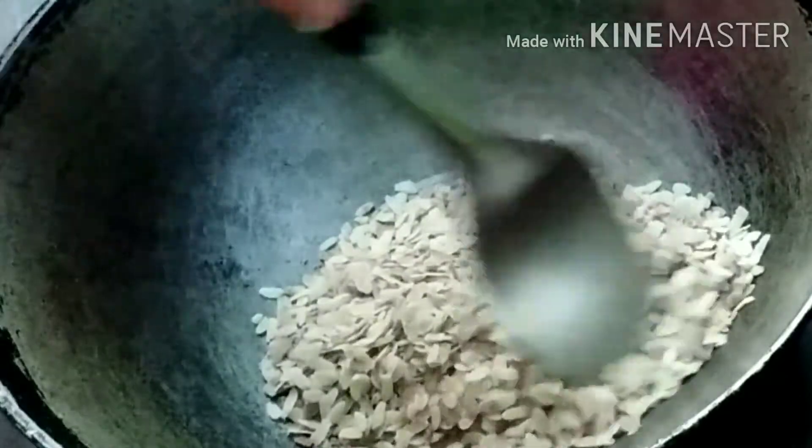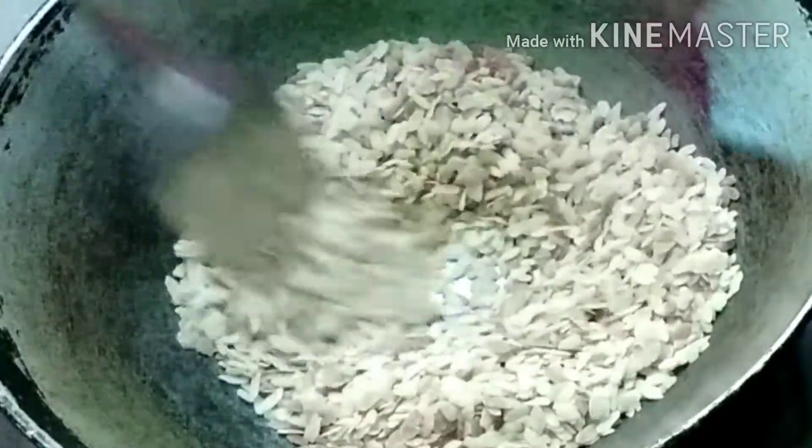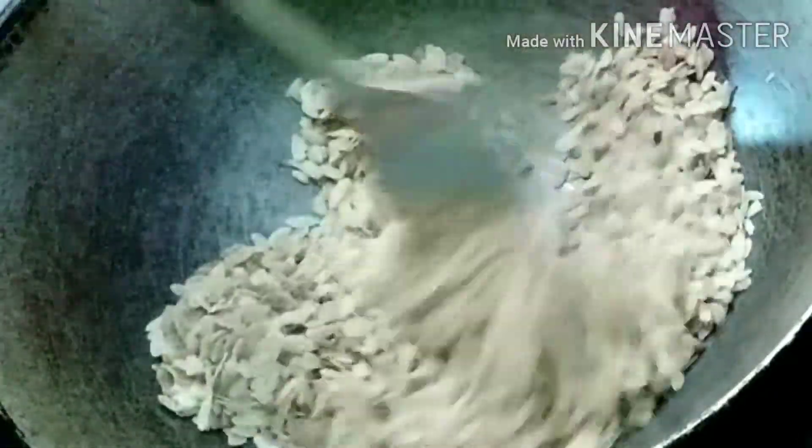I will be able to cook the rice and cook the rice.